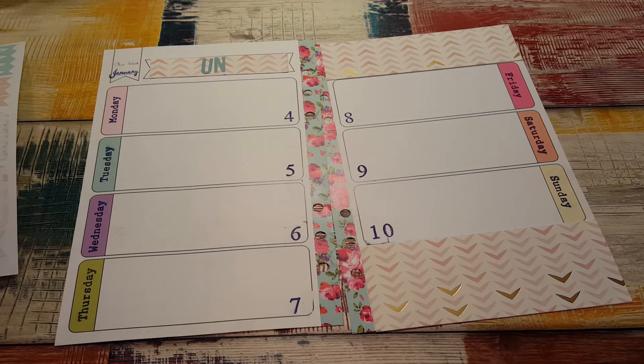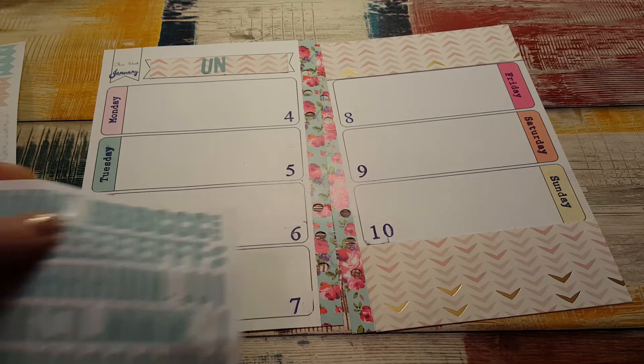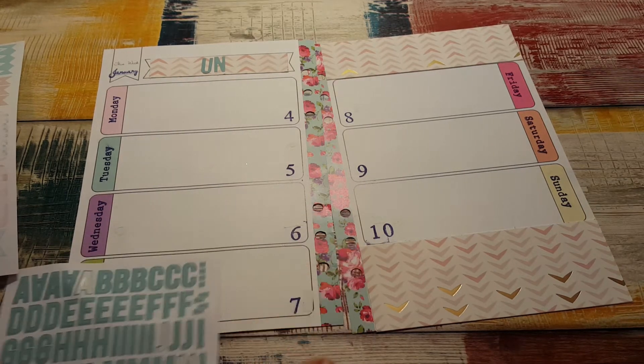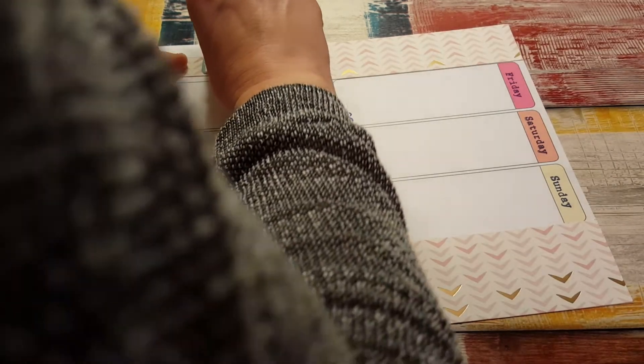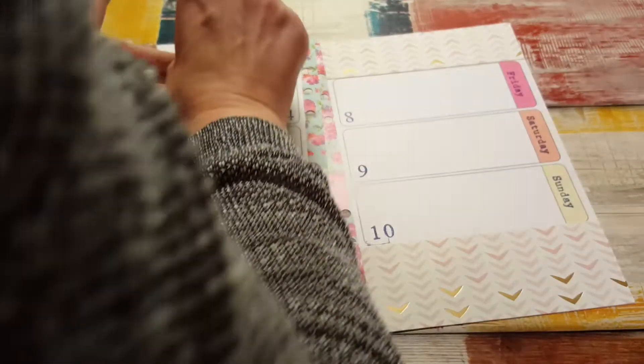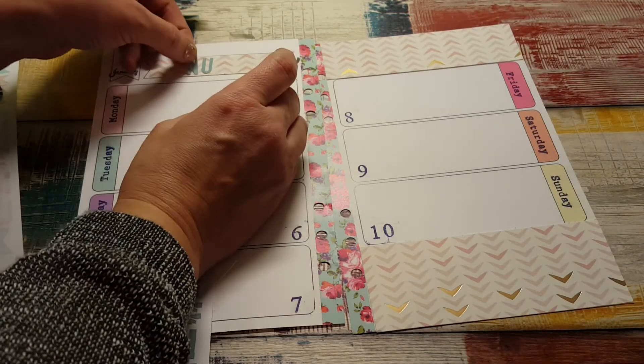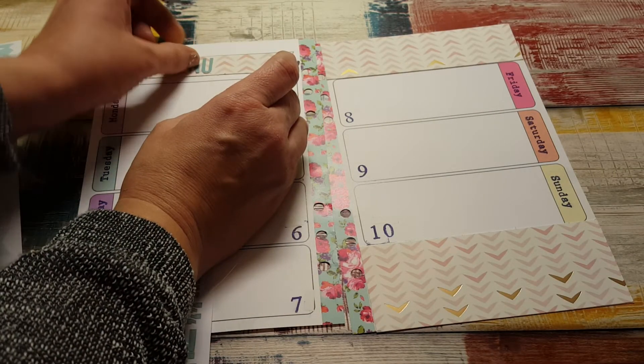That is going to be a hot mess. I'm like J-A-N — no, that is not how you spell January. The N goes over here. Oh, I'm so stupid.